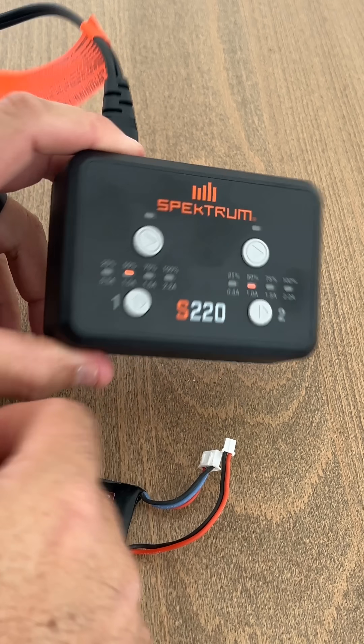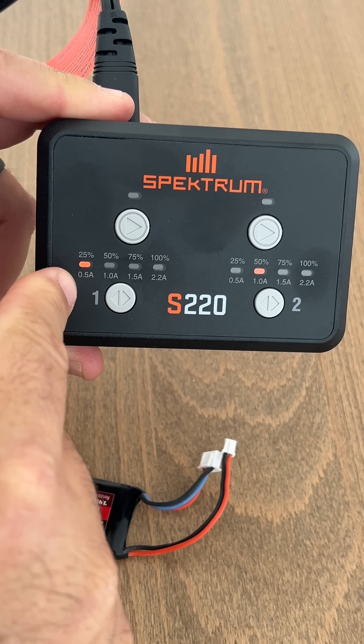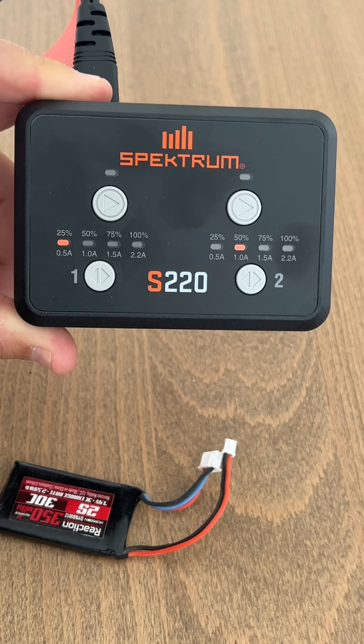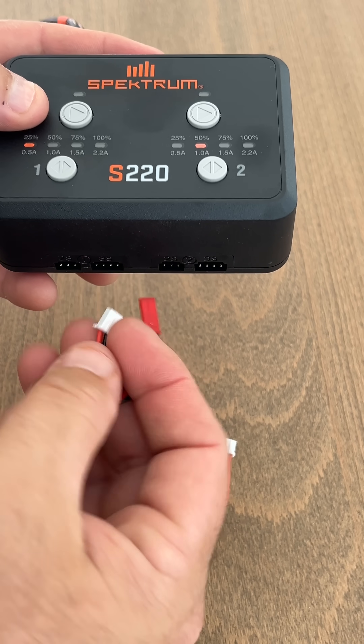We're going to show you how that works. You've got different charging rates listed on the bottom: 0.5 amp, 1 amp, 1.5 amp, and 2.2 amp — so up to 2.2 amps per side. You can charge two batteries at a time, and we'll show you how that works.